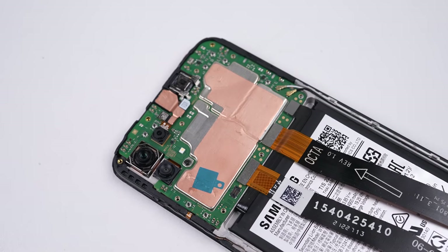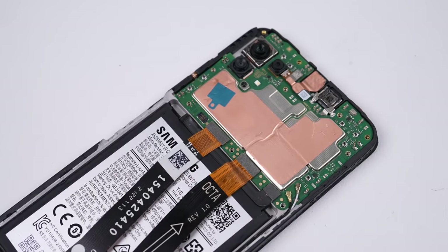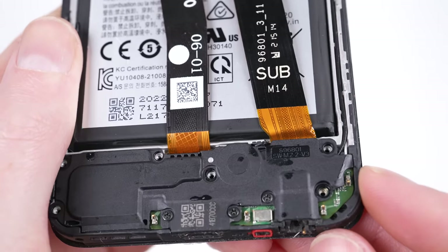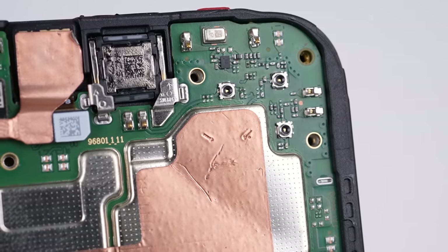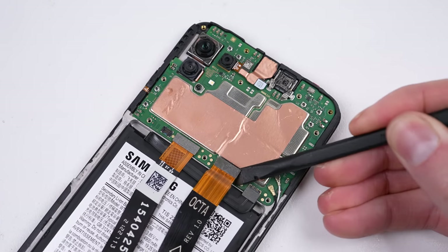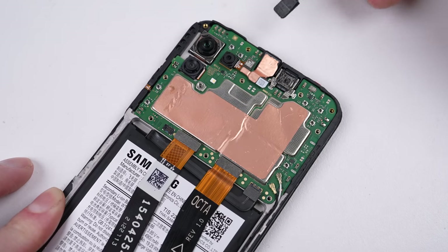Inside is further evidence of prior repair. A plastic film has been disregarded and left to float around inside. There also appears to be excess glue that has seeped behind the mid-frame and onto the speaker during the reassembly process. And I just can't get over this face that's been scribed onto the copper heat spreader. Proceeding, it's time for the motherboard to come out, which involves disconnecting three flex cables, two antennas, and one screw.